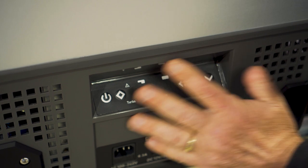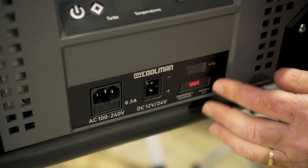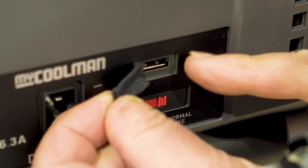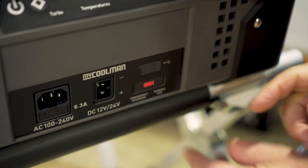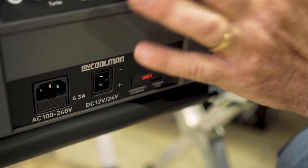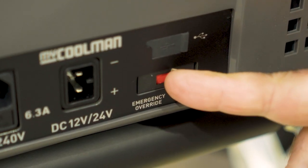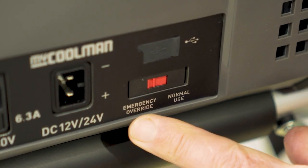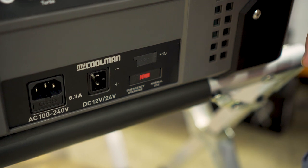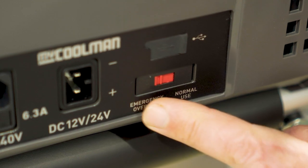We come down here, you've got your control panel. I just want to show you these controls down here. First of all, you've got a little USB socket that you can plug in your phone or whatever if you want to charge it up. We've also got an emergency override. In normal use, you keep it over this side and the thermostat will control the fridge. If you have any problems with the controls, you switch it across to emergency override — that overrides the thermostat and the controls and allows the fridge to run on full power.